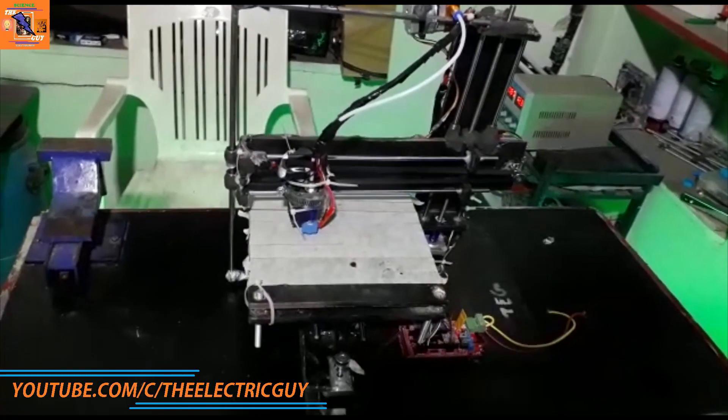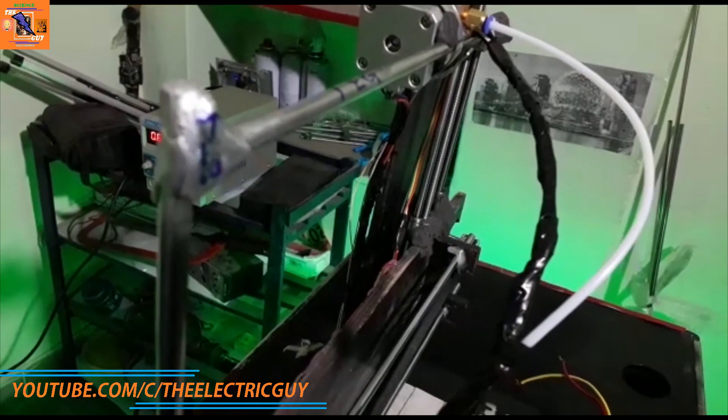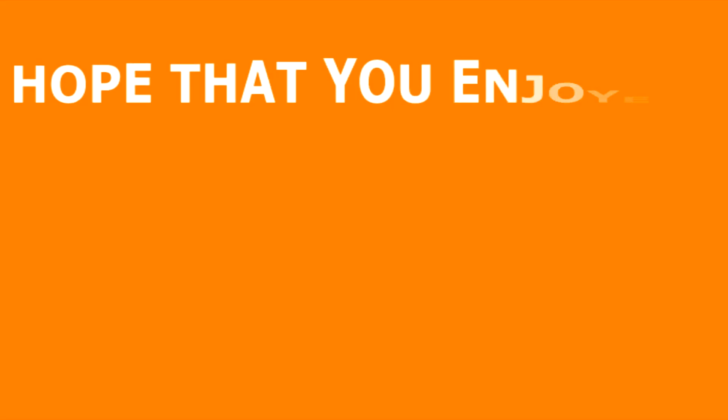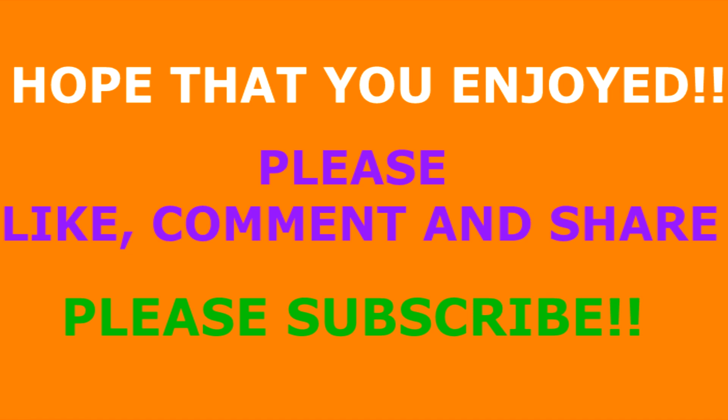And this completes all the physical construction of the 3D printer. In the next video, we'll add soul to this printer. Till then, stay tuned. I hope that you enjoyed this video. Please like, comment, and share this video. And if you want to stay tuned with my upcoming videos, please subscribe.